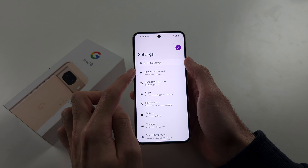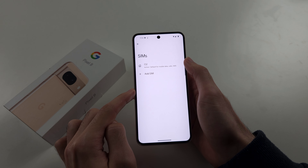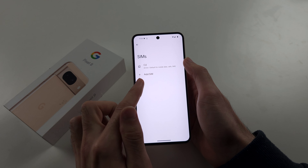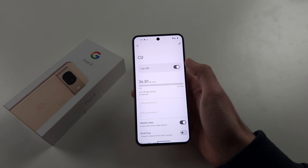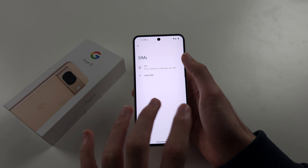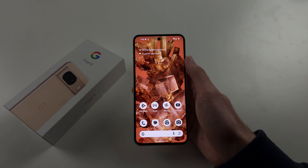If we open Settings and go to WiFi and Internet settings, you'll see SIMs listed there. If you have multiple eSIMs, you can tap on an eSIM and turn it on or off. This way you can easily switch between eSIMs. Hope this helps!